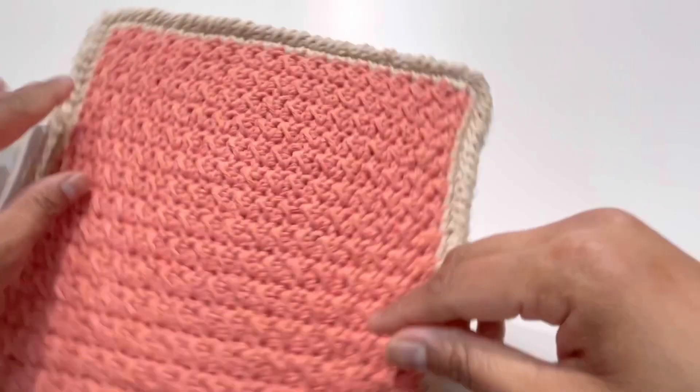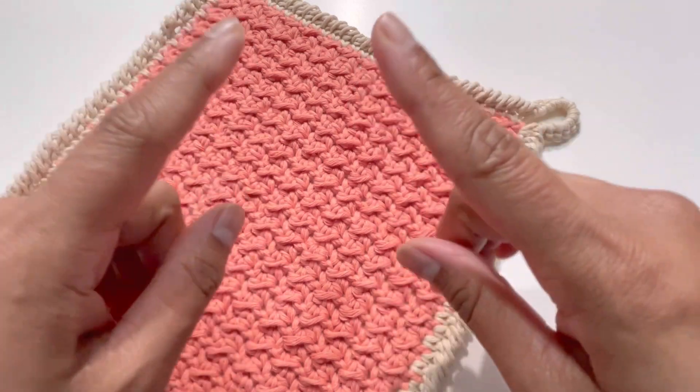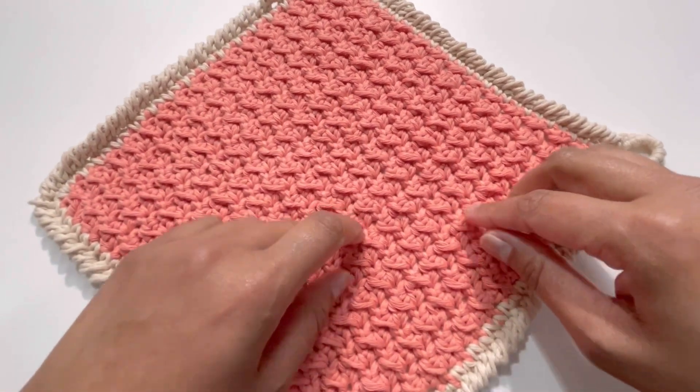Our disc cloth is ready — it looks like this and it's done! I hope you have liked my tutorial today. If you liked it, please like, share, and comment on my videos, and please subscribe to my channel. I'll see you in the next video — till then, bye!